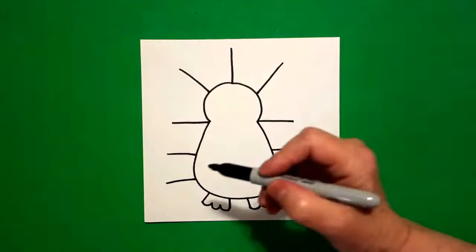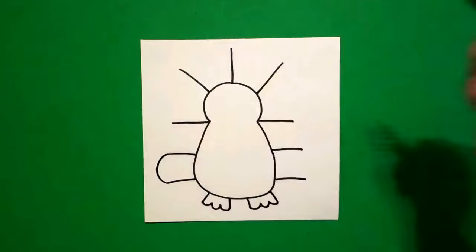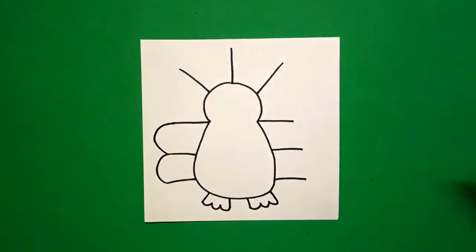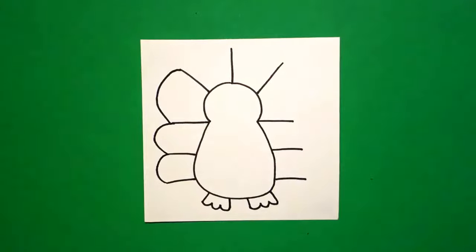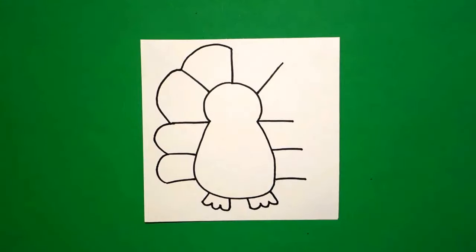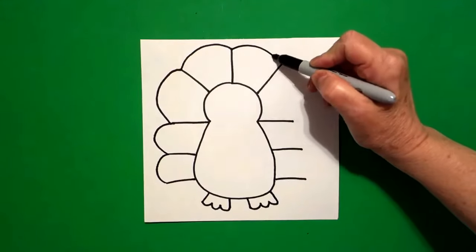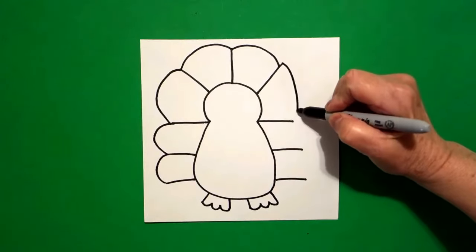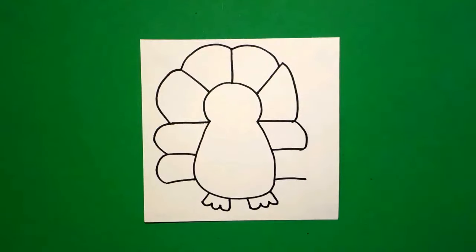Now I come back to the left and I'm going to draw a curved line out, in connect; next one, curved line out, in connect; next line, curved line out, in connect; keep going, curved line out, in connect. Now I come back to the right and I draw one straight line out, in connect. Now I'm going to go down on the right, curved line out, in connect.